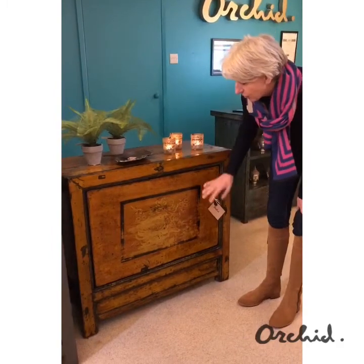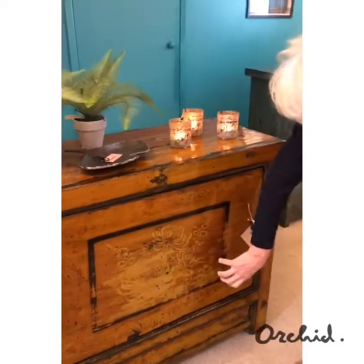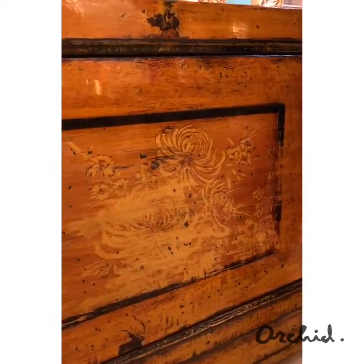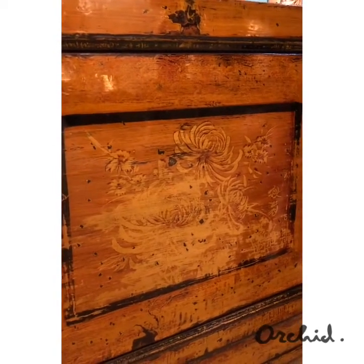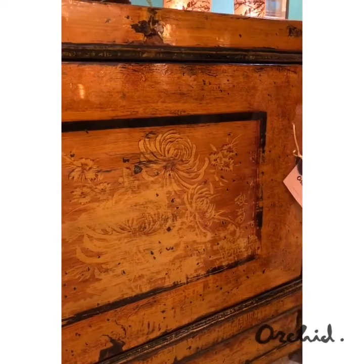The hand painting on the door, because it's quite distressed, I think it probably features just about the four seasons — the flowers of the four seasons: the lotus, the dahlia, the peony, the bamboo — and so that's in the door panel.